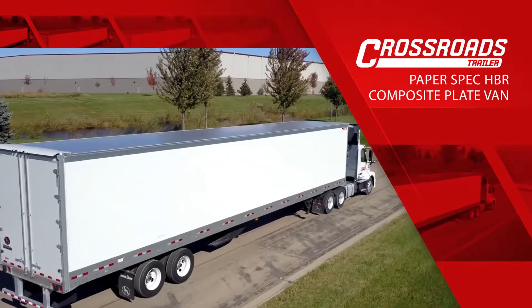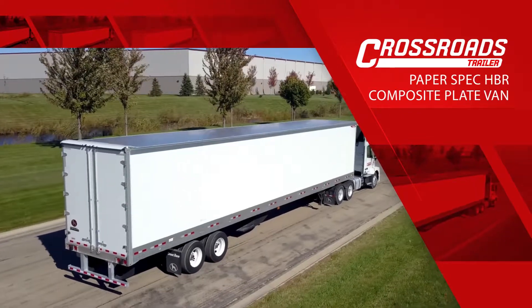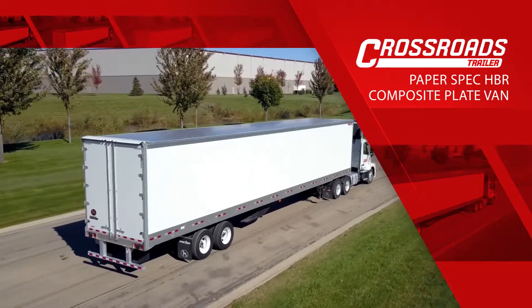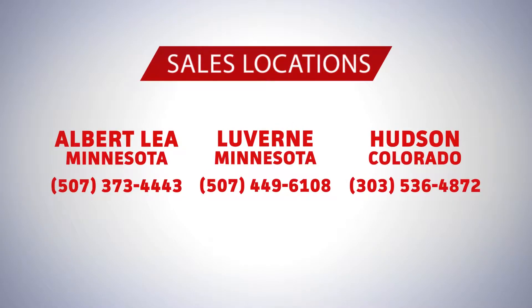The Paper Spec composite plate was uniquely specced by Crossroads, featuring our customers' favorite specs and unique options found only on Great Dane trailers. The Paper Spec Trailer can only be found at one of our three sales locations throughout the Upper Midwest and Colorado.